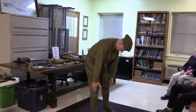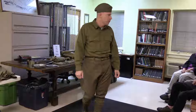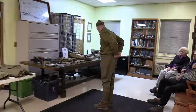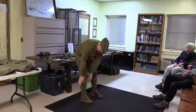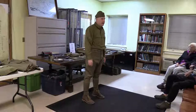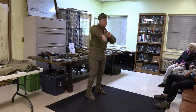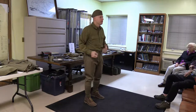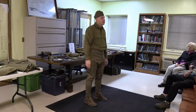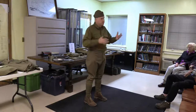The breeches I'm wearing kind of puff out a little bit and then get very tight towards the knee and down to the lower leg. These are the Model 1912 US Army issued breeches. On my legs these are called puttees — described to me as a giant ace bandage. You wrap it tight around your leg to keep dirt, grime, and mud out of your boots. Believe it or not, these puttees are original — you can find original clothing and gear out there, you just have to know where to look.